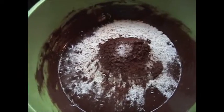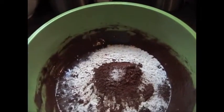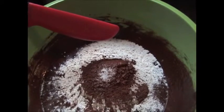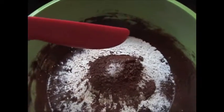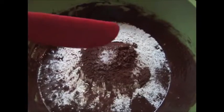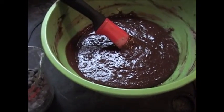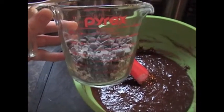Next, fold in with a spatula a half a cup of flour plus two tablespoons, two tablespoons of cocoa, and a pinch of salt. It definitely takes a lot longer to fold it in, but it's well worth it for the final result.